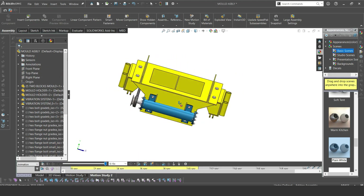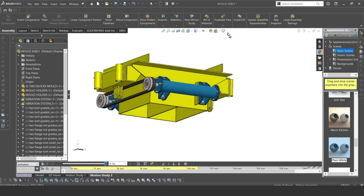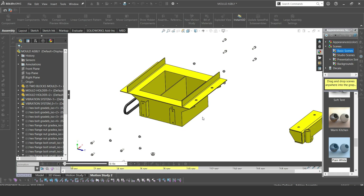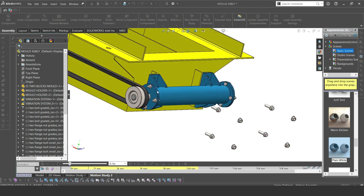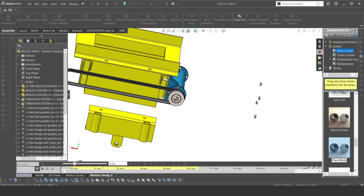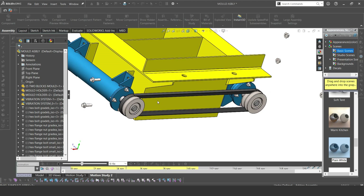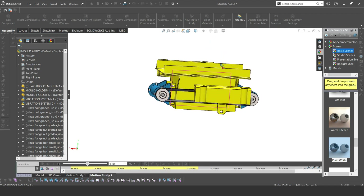The next part is the mold — the mold system, the mold unit, or the block-making part of the machine. Here we already see two vibration units that have been previously discussed, and these systems are connected to each other using one single belt. One of the vibration units is attached to the mold with four bolts and a set of four nuts, and on the other side we also have another vibration unit fitted on the mold using four bolts and four nuts. This mold is for solid blocks, so you just see a cuboidal shape in it.